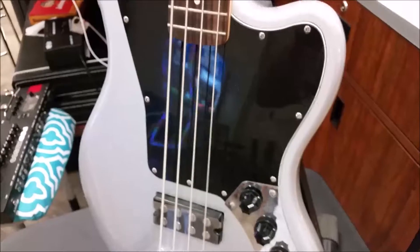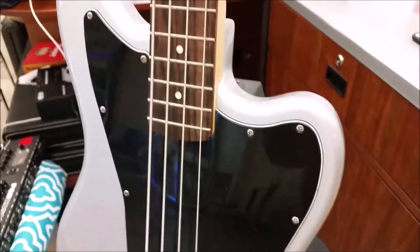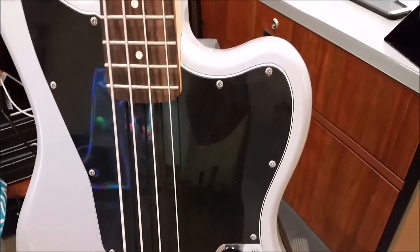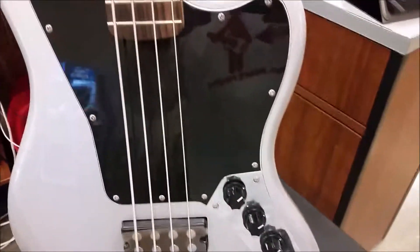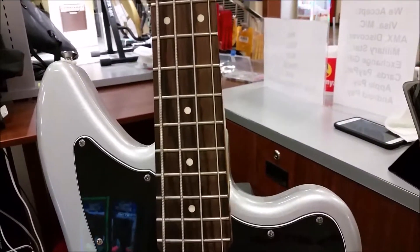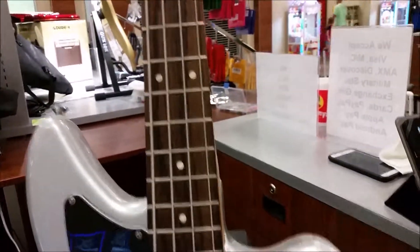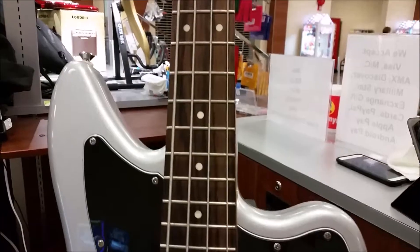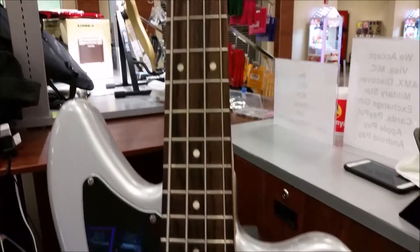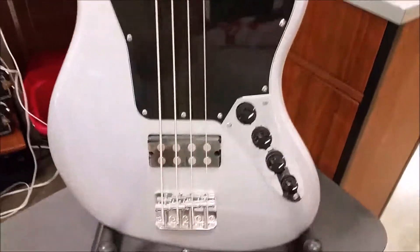The body itself is an Agathus body. It has a slim fast action neck. As far as the neck, it's a C-shaped maple neck with rosewood fretboard. The frets are 20, medium jumbo, and the radius of the fretboard is 9.5.